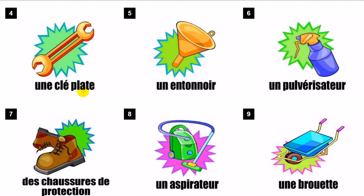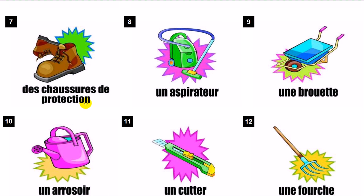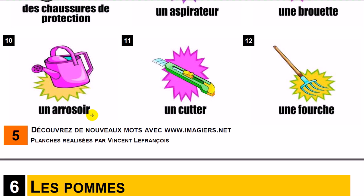Une clé plate. Un entonnoir. Un pulvérisateur. Des chaussures de protection. Un arrosoir. Un cutter. Une fourche.